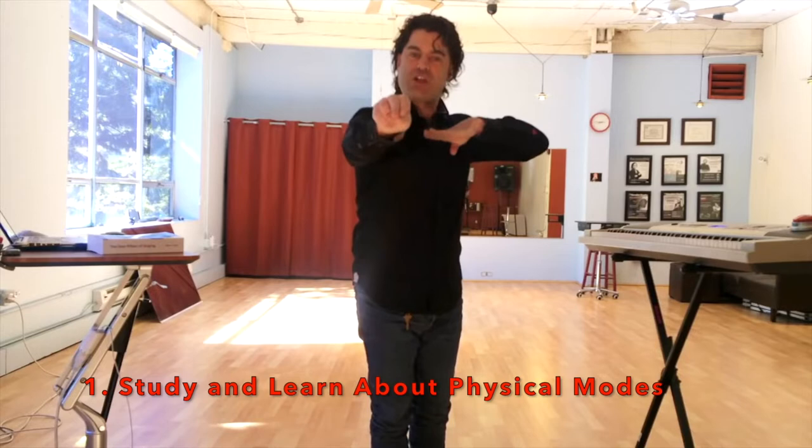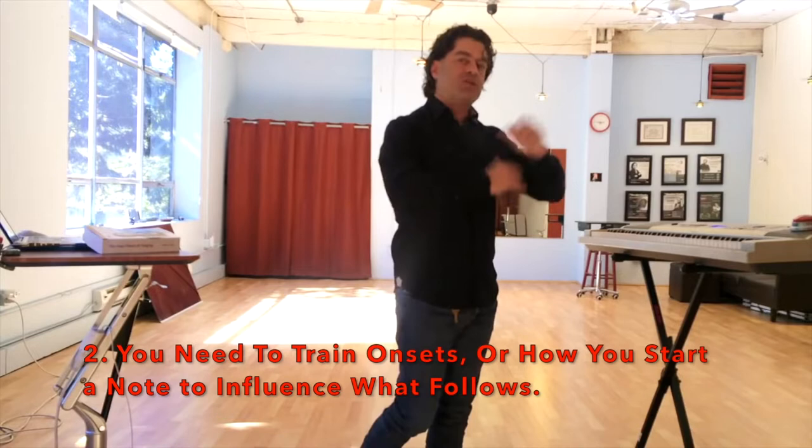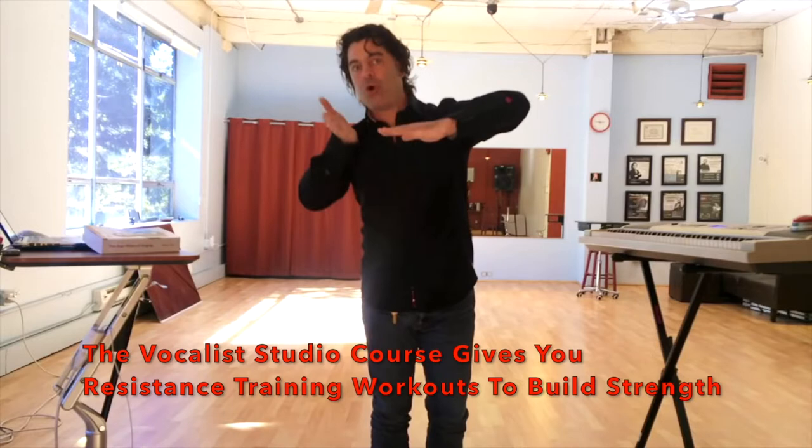You also need to learn onsets. In the Four Pillars of Singing, we have eight specialized onsets. Onsets just means the start, the beginning. It's an onset that we call an attack and release onset. It happens to be one of several resistance training onsets that can help you to pull your chest voice higher into the head voice.